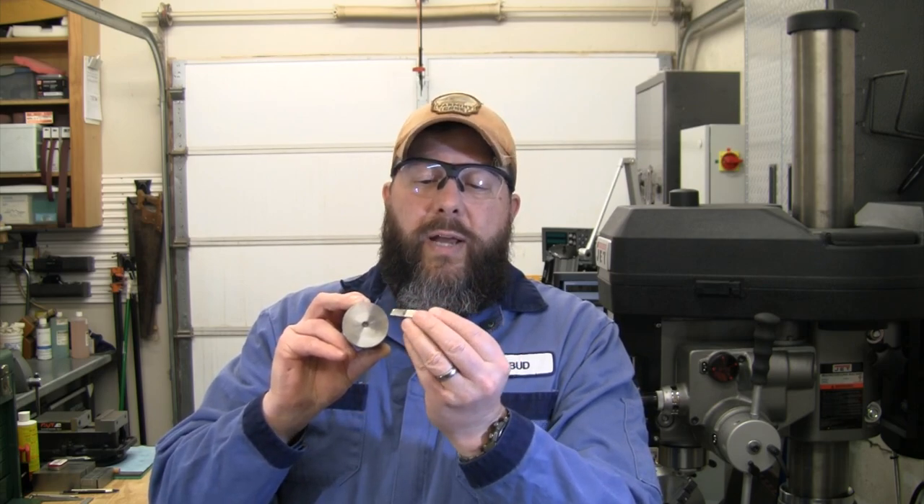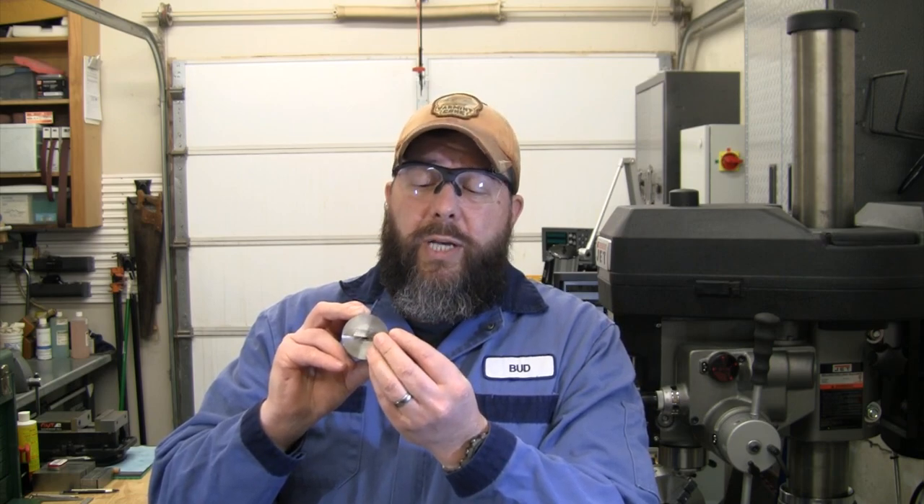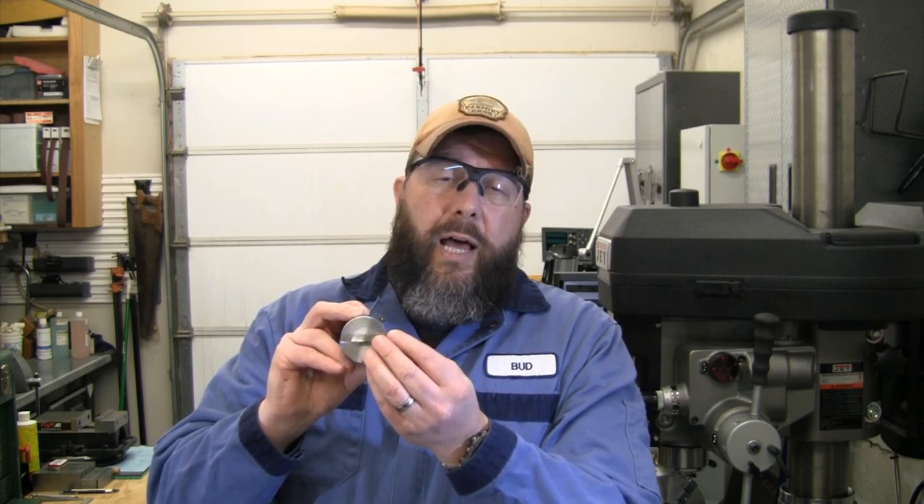We'll be able to stick a 5/16 inch tool bit right in the end of that. This one is high speed steel, but I tend to use more brazed carbide, so I'll probably use brazed carbide with it. We'll mill the slot 5/16 for any kind of tool bit, then we'll put a flat on the top and drill and tap some holes for set screws to hold that in there. And then we will have a boring bar.